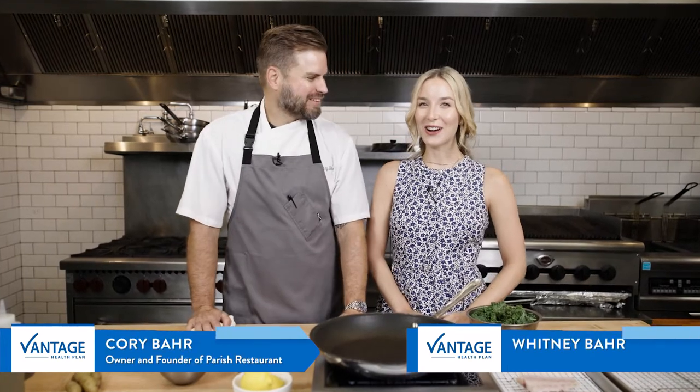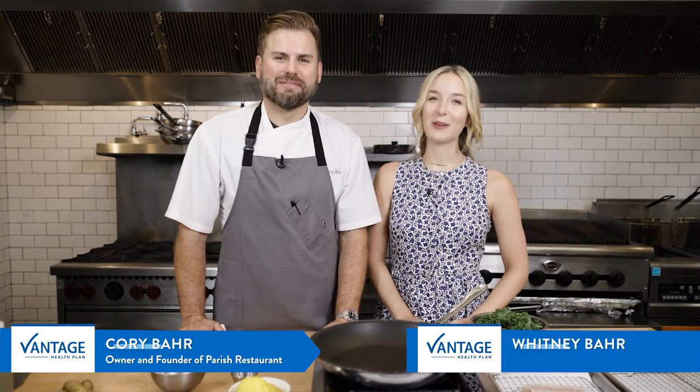Hey, I'm Chef Cory Barr. And I'm Whitney Barr. And this is Raising the Bar, sponsored by Vantage Health Plan.